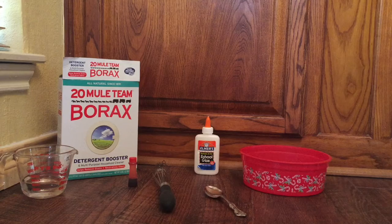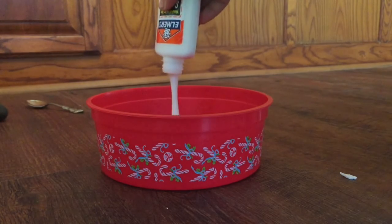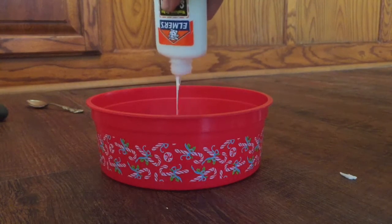The first step to making slime is putting the Elmer's glue inside of a bowl, like I'm doing right now.